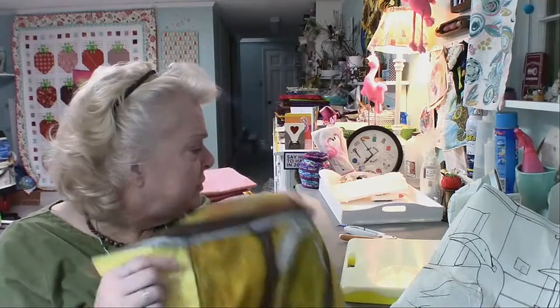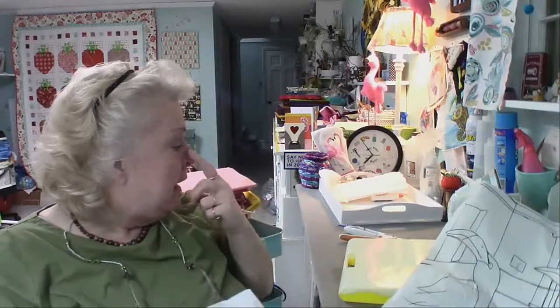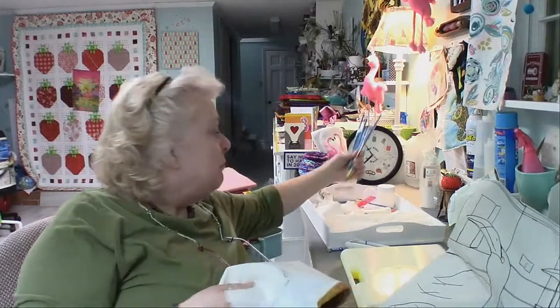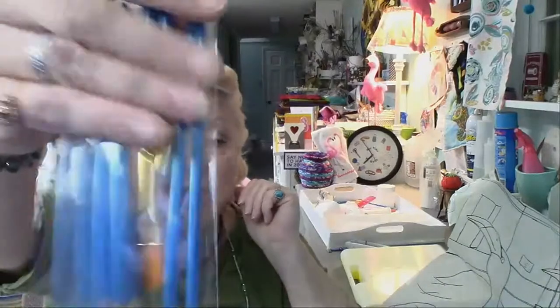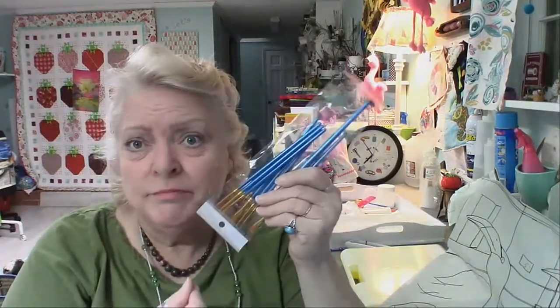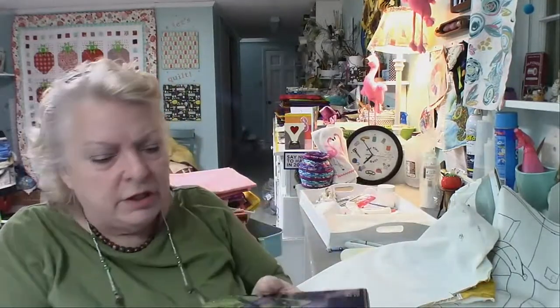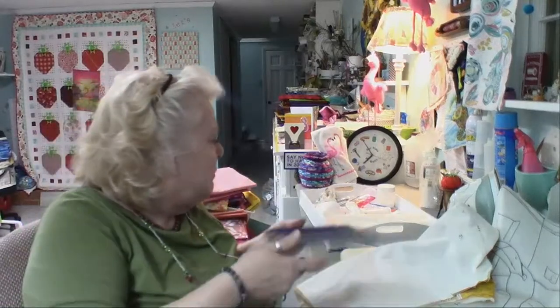I tend to really scrub with brushes, so for Christmas I gave myself 60 paint brushes. They came in packs of 10 and were very inexpensive. I found them on Amazon and got 10 of these packs because I'm so tough on them — it wasn't that much, about $10–15 for all 60. So anyway, I'm going to leave them open so if I want to grab them and show them to you I can.